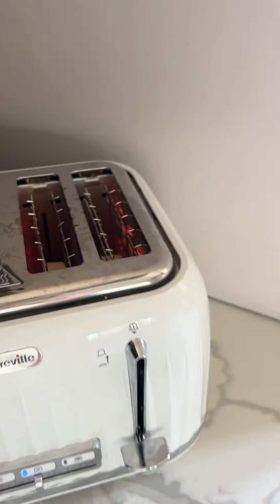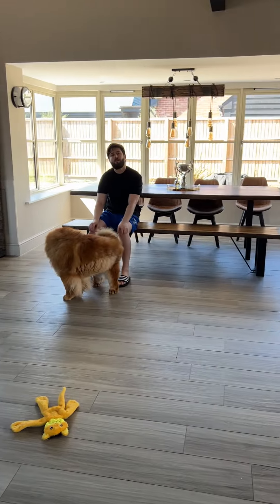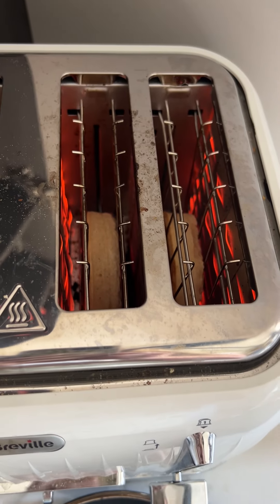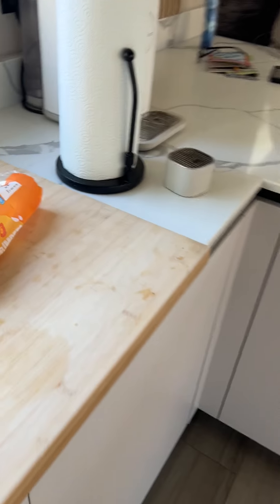You have to try it first with just butter, and then you can add other things. You have to have a crumpet with just butter first — put quite a lot of butter on it so it soaks in. You need to douse it. You're gonna like it. I like crumpets with cheese, but I know that's weird.